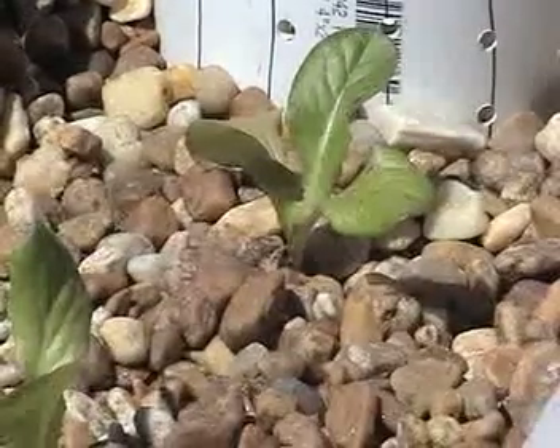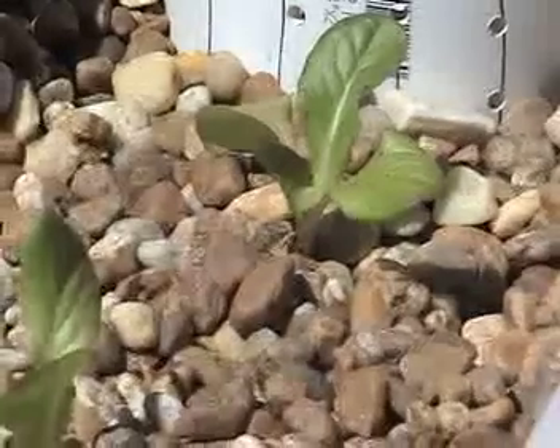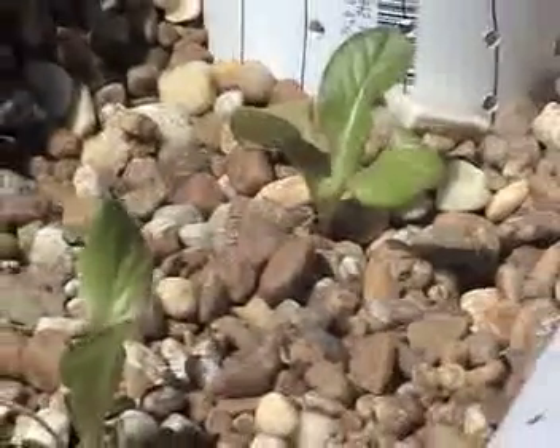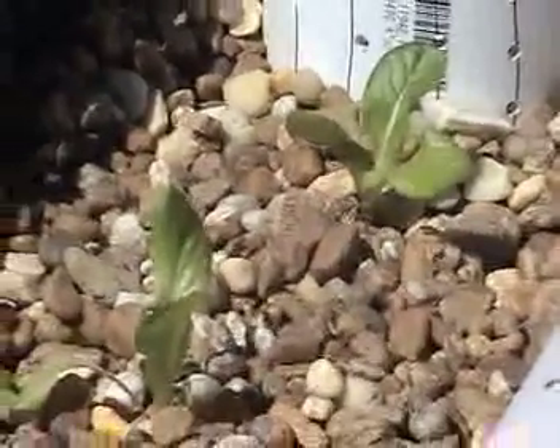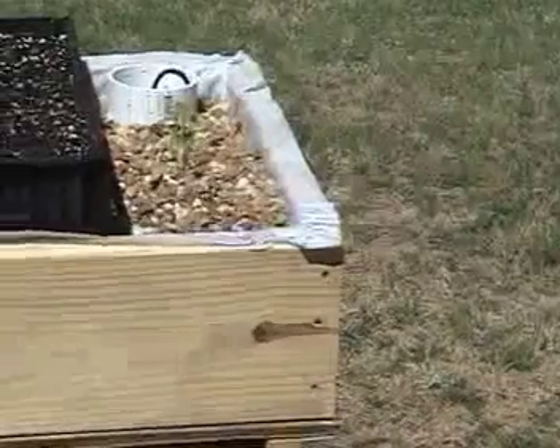The first part of my aquaponics system that I'd like to show you is the grow bed. I have a typical grow bed — it's about 25 gallons in volume and I filled it with pea gravel. I built my grow beds out of scrap lumber.